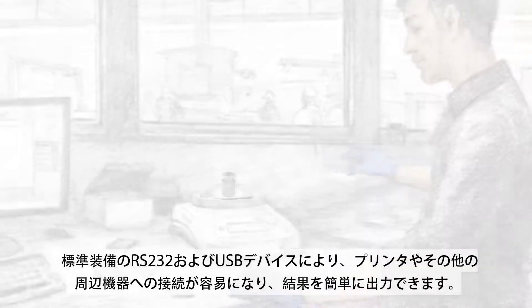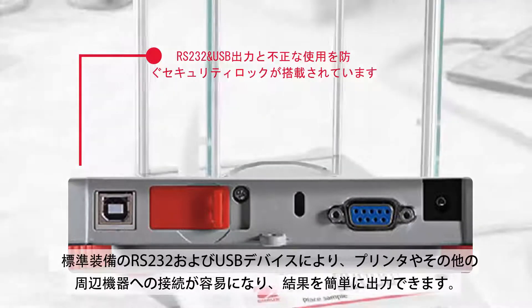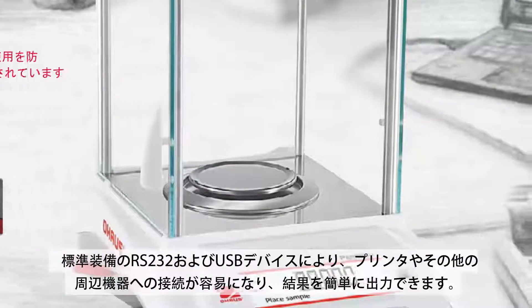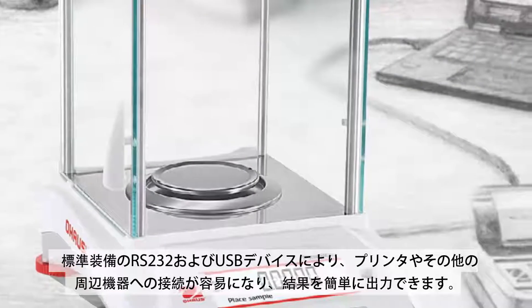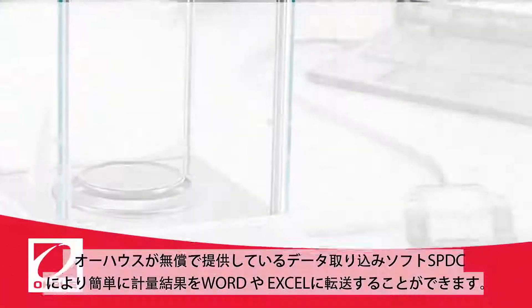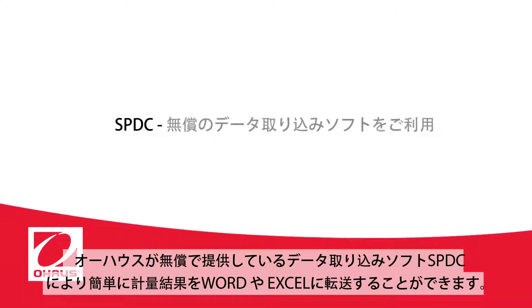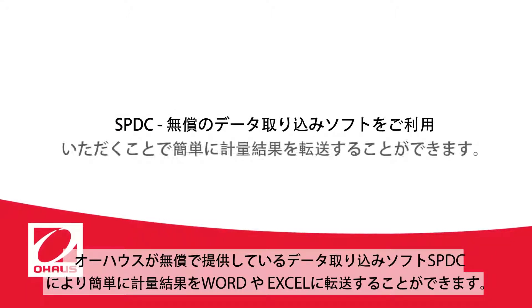Standard RS-232 and USB device ports allow for easy connectivity to printers and other peripherals, allowing convenient capture of results. OHAUS's free data collection tool SPDC provides a simple solution to import this data directly in common formats from a variety of applications.